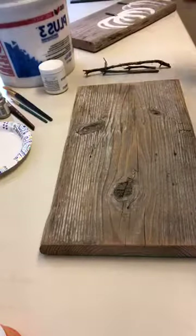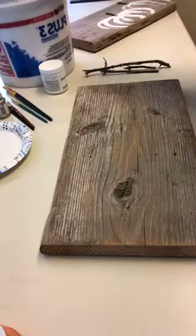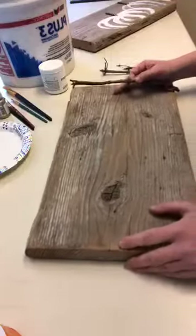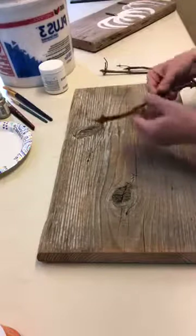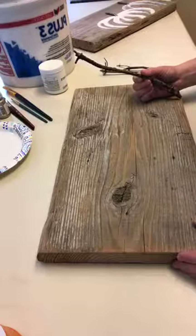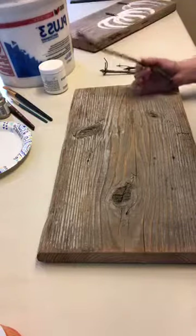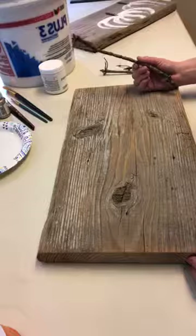We always seem to be tearing walls out around here, so we have lots of joint compound. This was inspired because I wanted to use sticks from the yard as the stem on the pumpkins, but I needed to add a little extra texture — I didn't want flat paint to go from a stick to flat paint. So we're just going to go through how I made these; I've not done this before so this is a first.